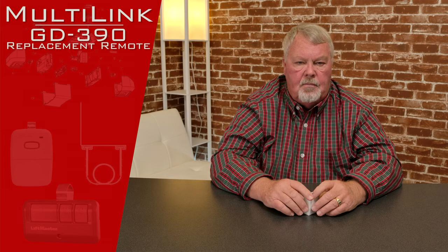Hi, I'm Mark with NorthShoreCommercialDoor.com. Today we're going to do a product introduction. The brand name of this product is Multilink, and the manufacturer that makes this is Skylink Corporation. They're a Canadian company and we've done business with them for years. They make great products.